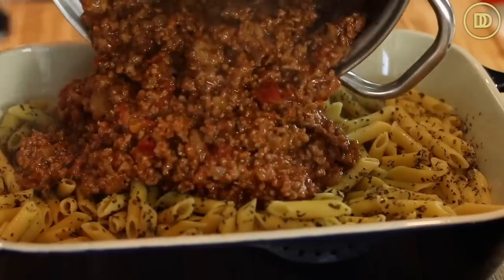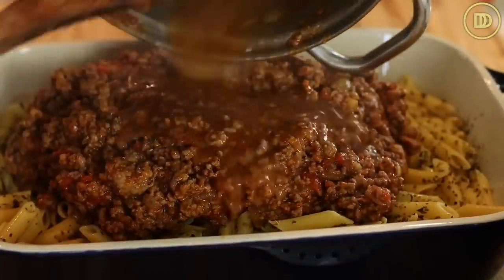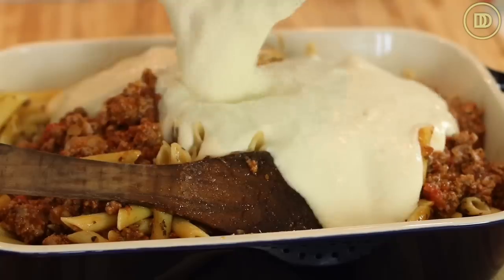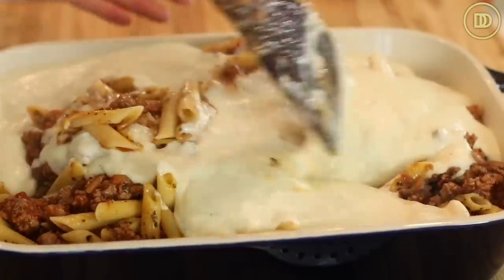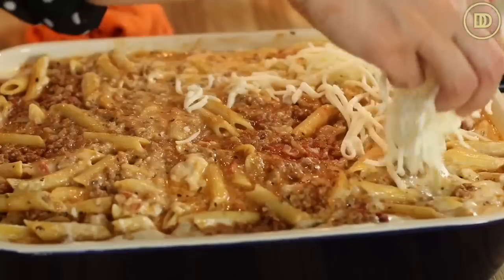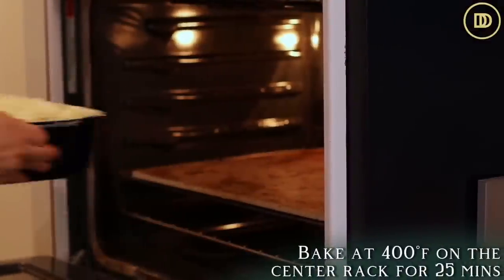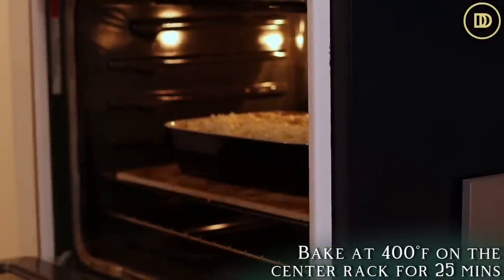Now it's time to put the whole thing together. Add the meat sauce to the pasta - it should be nice and thick by now. You can add finely chopped fresh parsley or a teaspoon of dried oregano. Rinse the pot with about a cup or two of pasta water and add that to the pan as well. Mix it all up, then add the béchamel - unlike traditional pastizio where it sits on top, here you mix it in so the meat sauce becomes creamy. Top everything with the shredded mozzarella for that beautiful cheesy layer. Bake at 400°F on the center rack for about 25 minutes until the cheese gets a beautiful golden color.